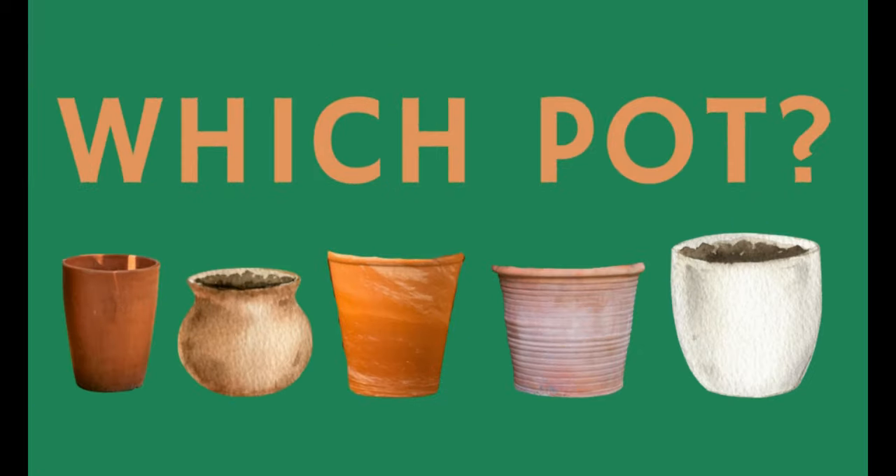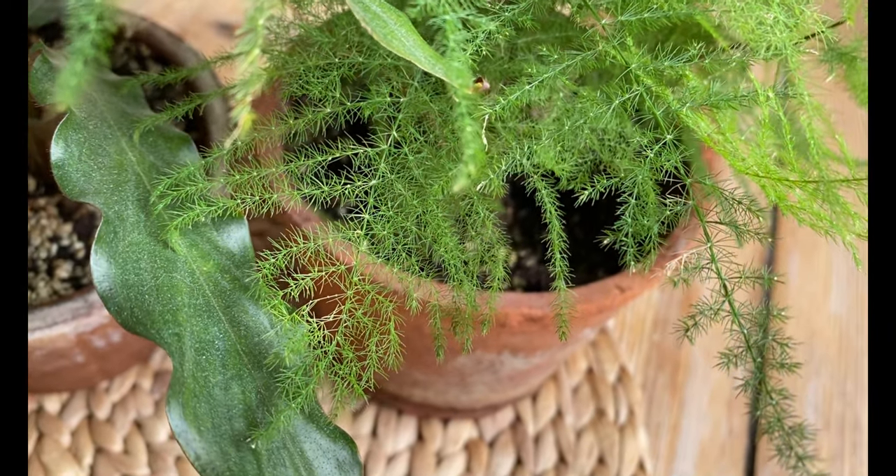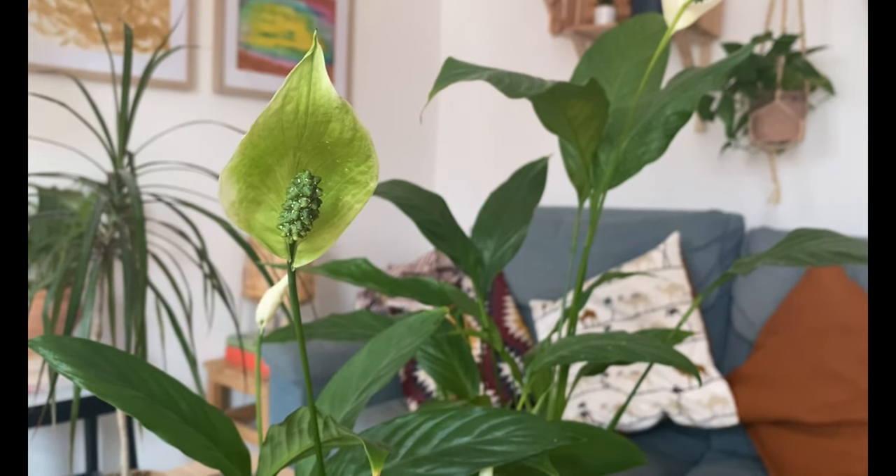If you're asking yourself which pot is the best one for your plants, this video is for you. The pot that you pick for your plants will greatly influence the care that you give her as well as how she grows. There are many different factors that we can consider in order to pick the right one for your plants and for yourself.